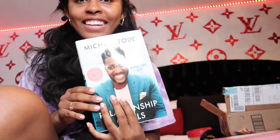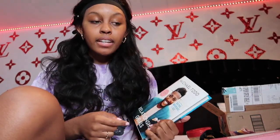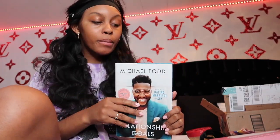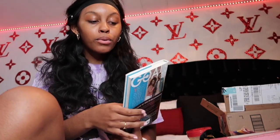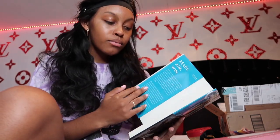I got this book — it's Michael Todd's Relationship Goals book and I've been wanting this book for so long. I've watched the series and I'll put the link down below. You guys definitely need to watch it because you can learn a lot from it. Since I watched the whole series, I really wanted to read the book. I'm so glad and so thankful that one of my supporters actually bought this for me.